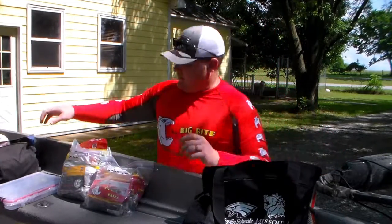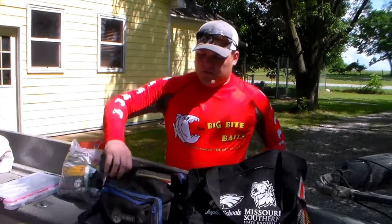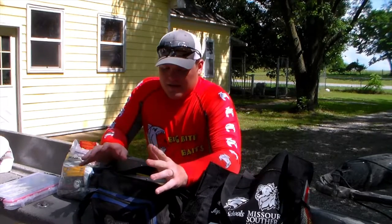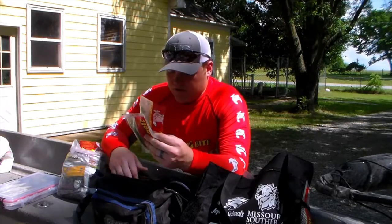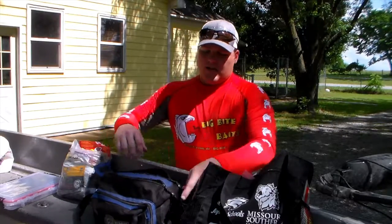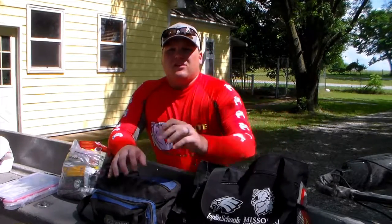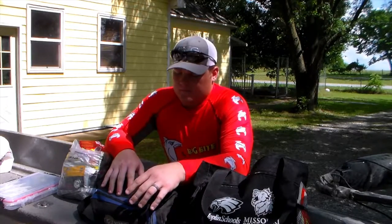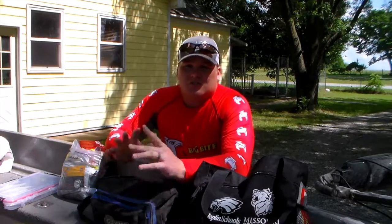When we're out fishing, we keep this small bag out and just keep the stuff that we're throwing — the stuff that's relevant for the time of year, the day, and what we're doing. This time of year we've got creatures on top of creatures and a few jig trailers here and there. If you don't have your plastics organized with ziplock bags, you need to do so — especially if you have quite a bit like we do. It's a great way to keep everything organized so you know what you have and can get to it when you need it.